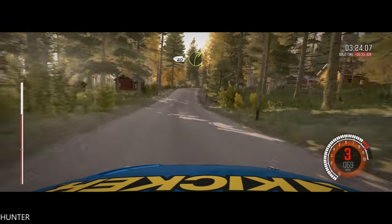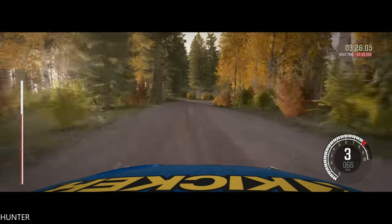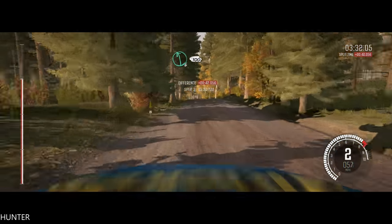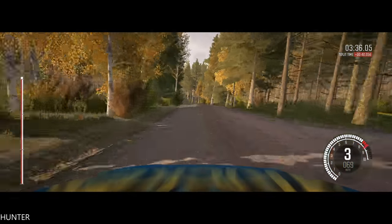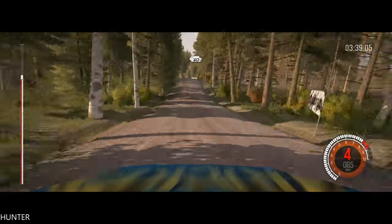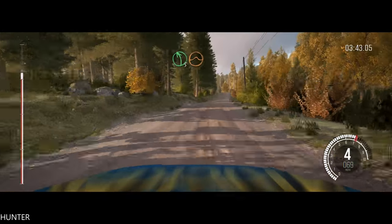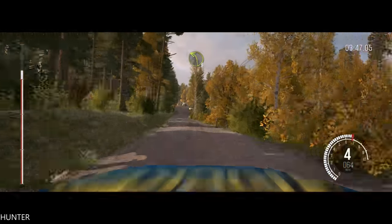Right 6 through there, crest. 60, right 3 long and crest. Left 6, over 100. 40, middle over crest jump. Right 4, 60, left 5 over crest jump. 80, left 3 half long, over crest, past junction.